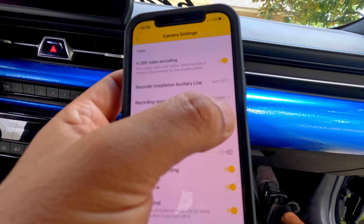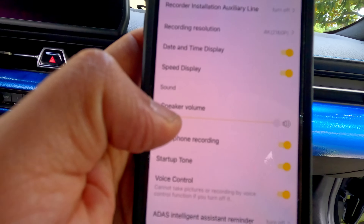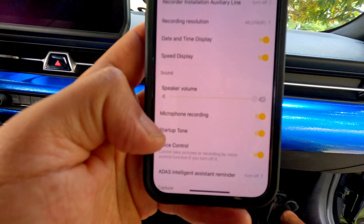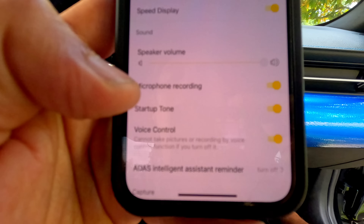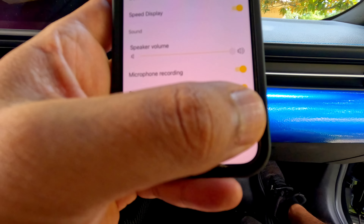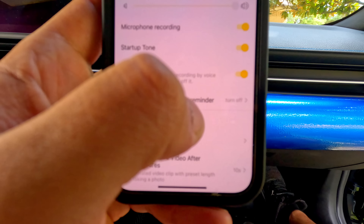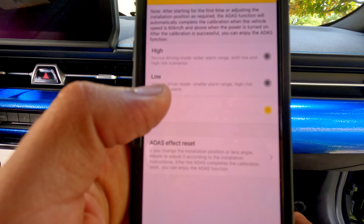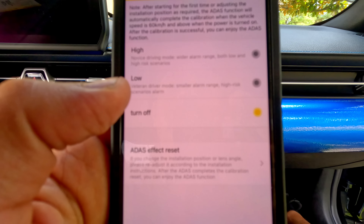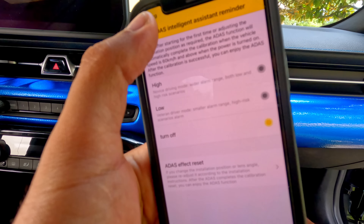You can turn on date, time, and speed overlay. The volume of the speaker is all the way up. Microphone recording is on. There's a startup tone — when you turn on the car it will announce something. Voice control can be turned on and off. The intelligent assistant reminder will say things like there's a risk of an accident, but I'll leave it off.